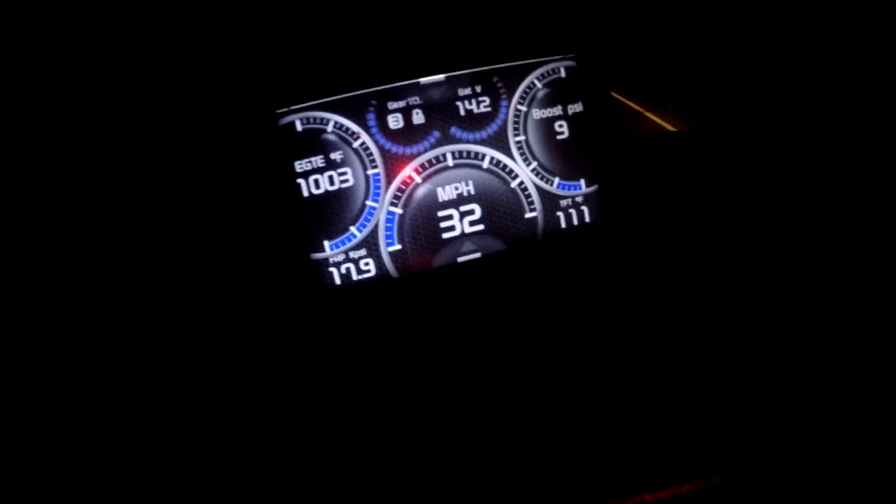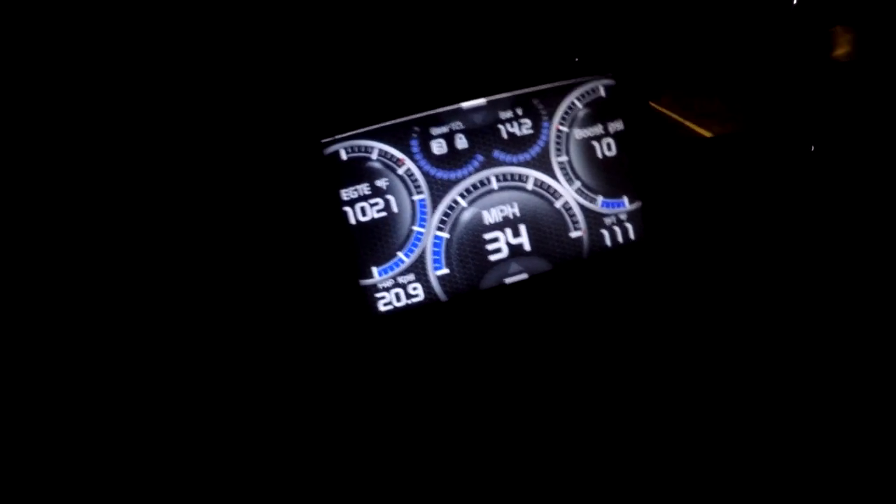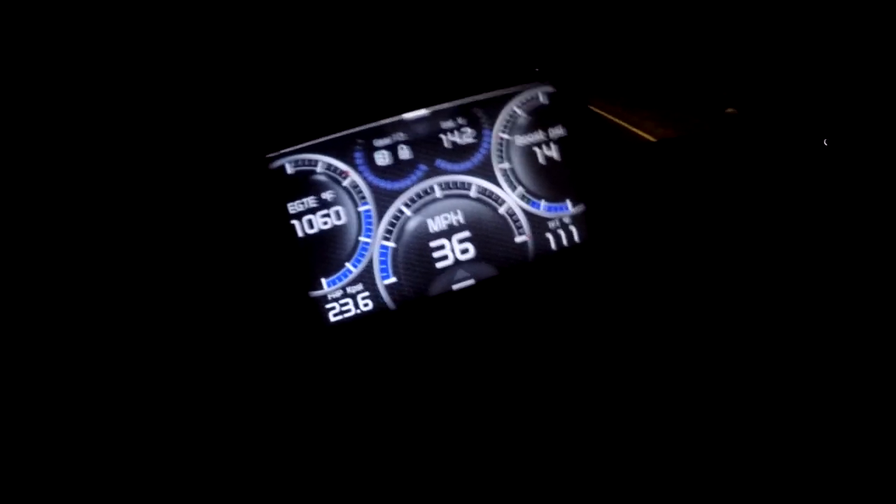I do have a tune on this thing - an 80-horse tune - and I do have an exhaust brake built into that. There's a programmer - or a monitor - if you can see that. That's exhaust temps and miles per hour, all that.